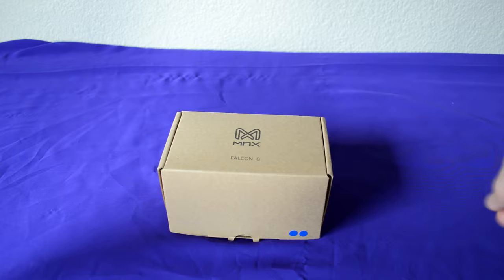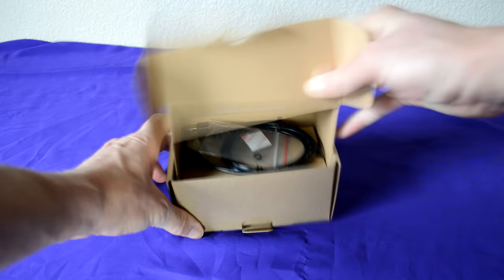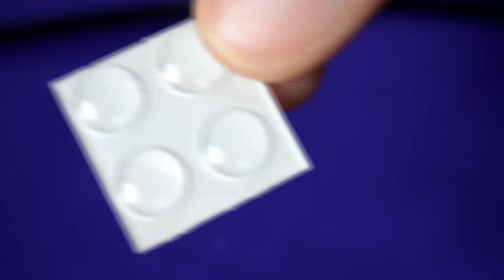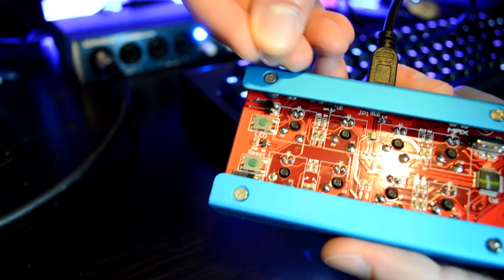The Falcon 8 comes with pretty much the standard set of things you would expect when you order a mechanical keyboard. You get the included detachable USB cable, a set of O-rings for all of the keys, as well as a set of rubber feet that you can attach to the bottom of the pad if you want to use them.